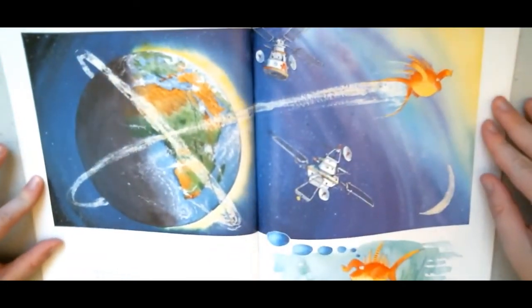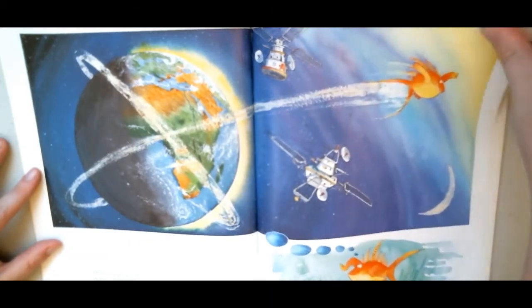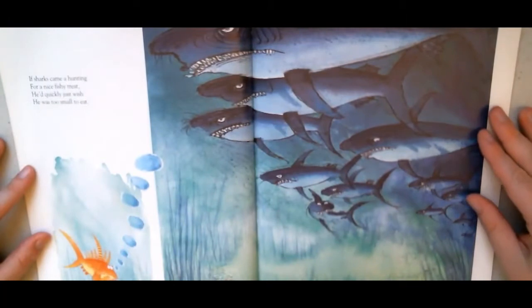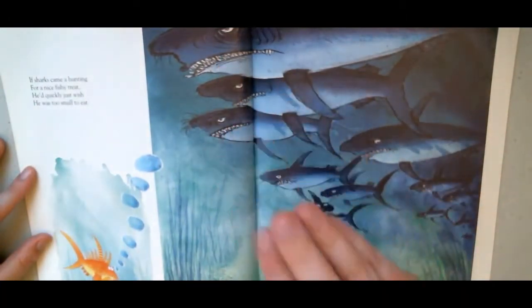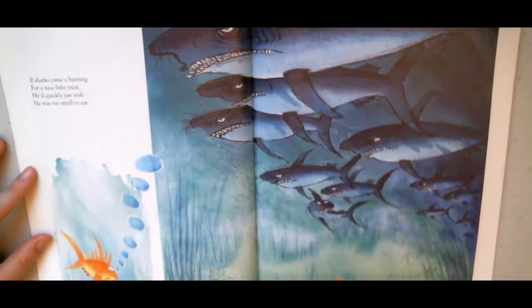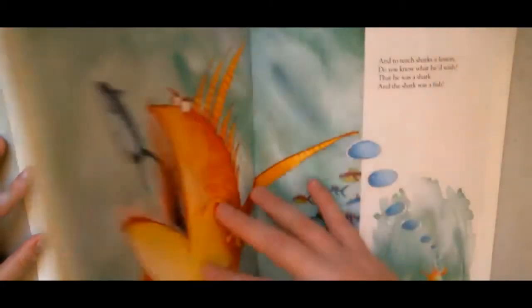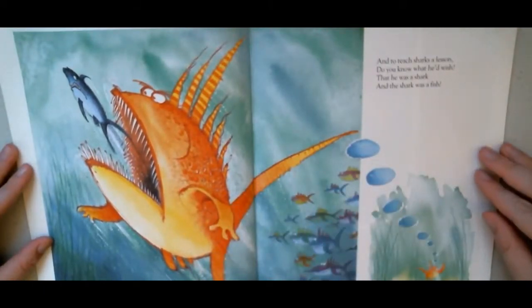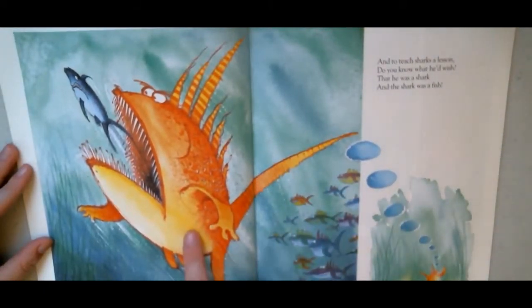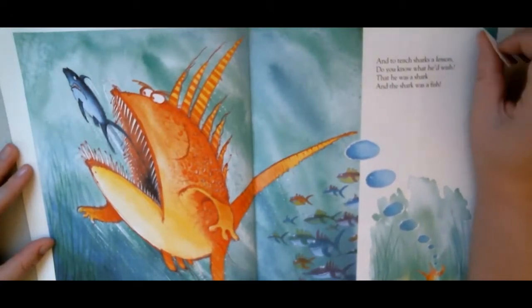He wished he could fly and, to his delight, flew twice around the world in exactly one night. If sharks came a-hunting — oh, look at those teeth — for a nice fishy treat, he'd quickly just wish he was too small to eat. They're not going to notice him down there. And to teach sharks a lesson, do you know what he'd wish? That he was the shark and the shark was the fish. I bet the shark didn't like that at all — maybe he stopped chasing fish.